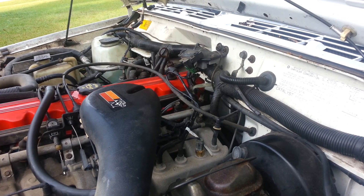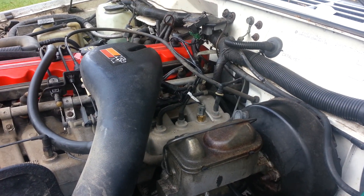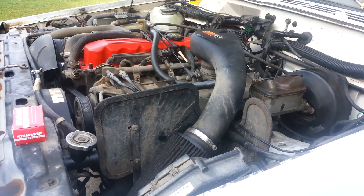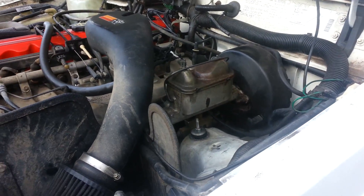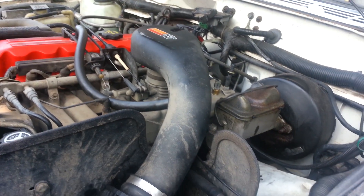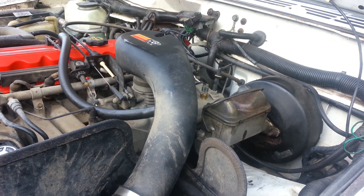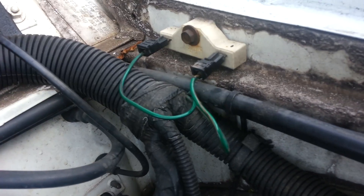If you have a problem with your fuel pump not spooling up after just replacing sensors, make sure you check what you just replaced. If you haven't replaced anything and you're having a problem with your fuel pump not spooling up, definitely check that sensor. The first thing I did was check the relay — tried several different relays, nothing worked. I also tried the resistor, and that was not the issue.